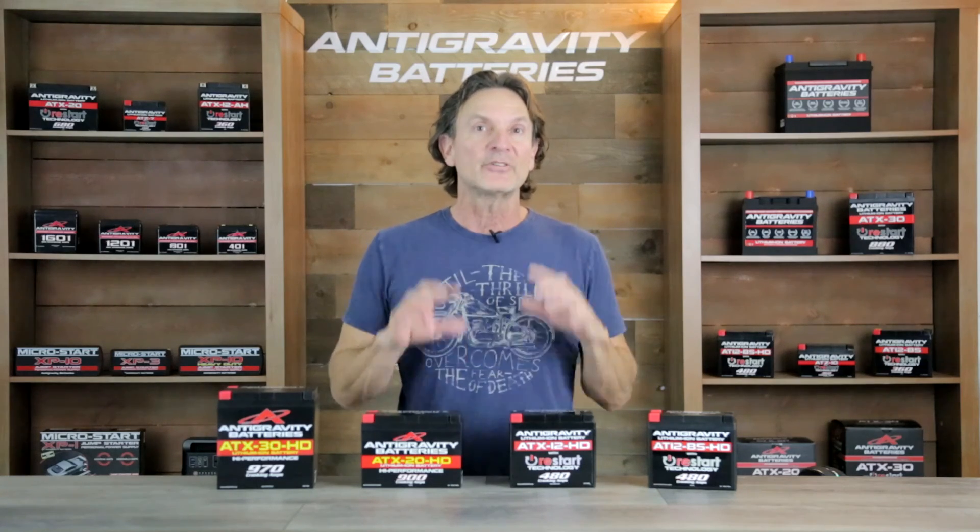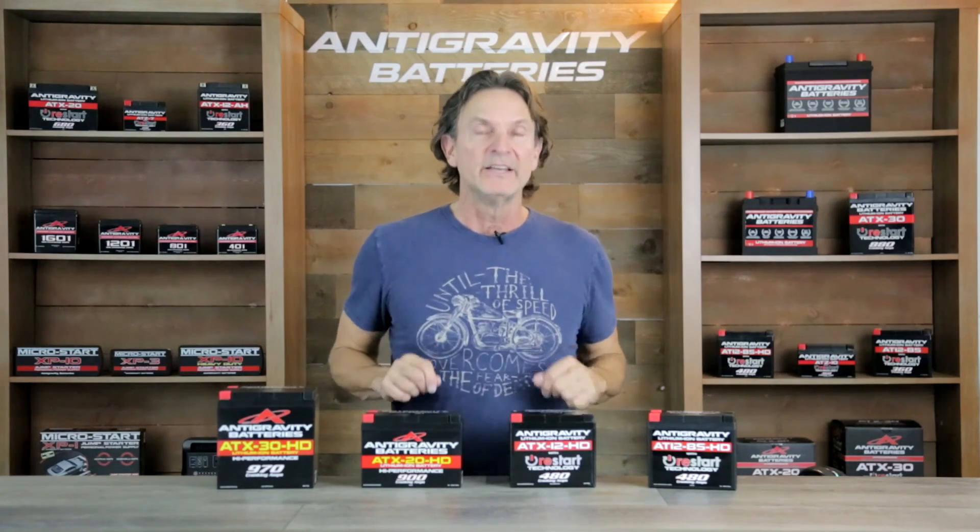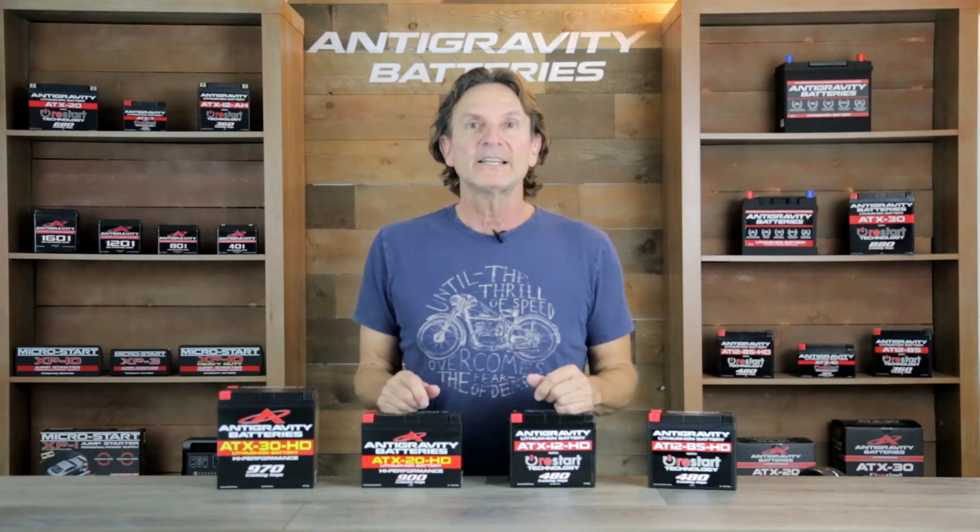We get a lot of questions on these, so I'm going to try to answer them all today. If you are not familiar with Anti-Gravity Batteries, we are a leader in lithium-ion products for motorsports and energy storage.